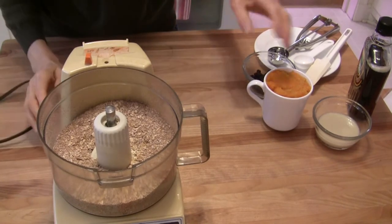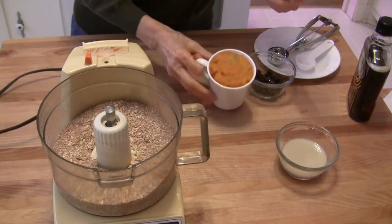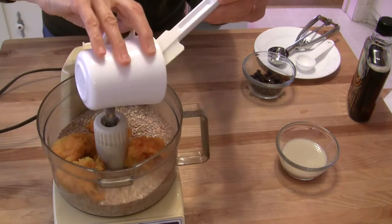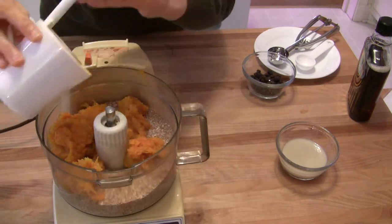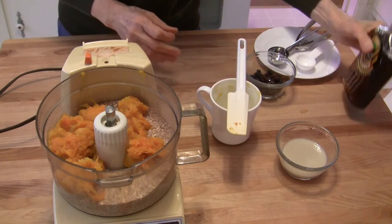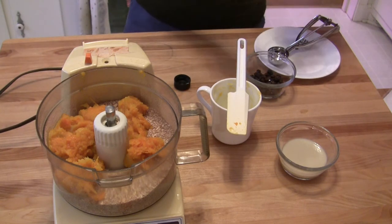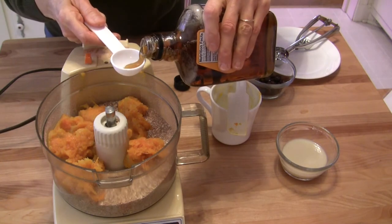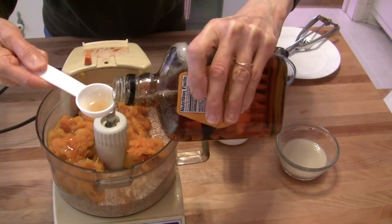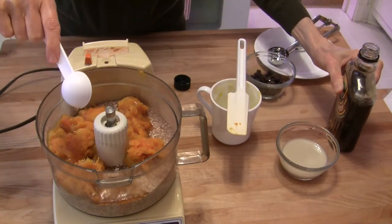Alright, you can see our oats are ground up. In the meantime you could be preheating your oven to 350 degrees. Now I have one cup of mashed roasted winter squash — again, a combination of acorn squash and butternut squash. It's something I had in the freezer, so I thawed it out and I'm putting it right in. Then we have an optional ingredient: maple syrup. You can add up to two tablespoons, or more if you want, but this is plenty sweet for me and my husband. I'm adding two tablespoons of real maple syrup here.